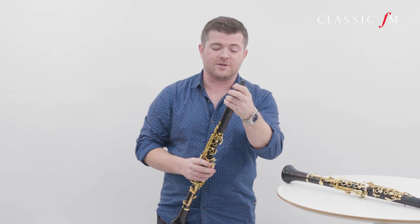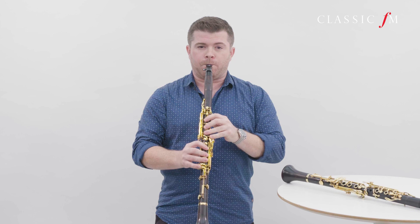Now the A clarinet is very similar in size to the B flat, only about an inch and a half, two inches longer. But the lowest note is a little bit lower. So overall it is a very similar sound, although some people say it's generally slightly darker than the B flat clarinet.